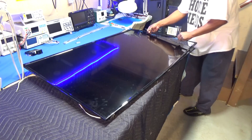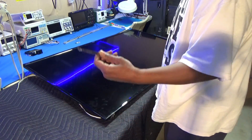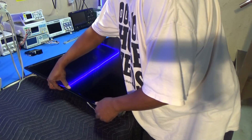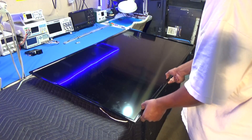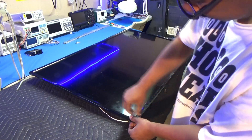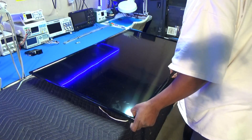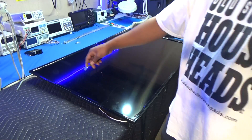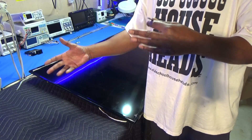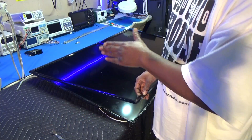Once it gets loose, you can actually take your fingers and do the rest of one side. You probably won't have to use the tool until you get to the corner. Do not put too much pressure on this and bend it too far up because you're going to crack the screen. Do this very gently, take your time. Make sure that all the screws are taken out of the back cover. There are no screws on the actual bezel part, so it should just come right up.